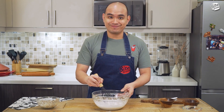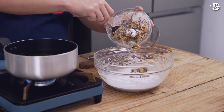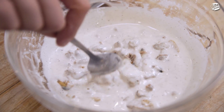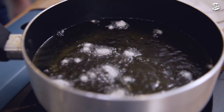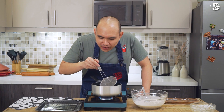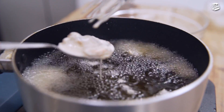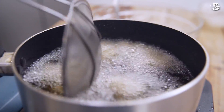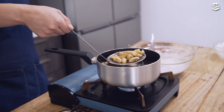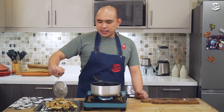So ang next step is, ipa-fry na natin yung ating tahong. Habang iniinit ko lang itong oil, ipiprep ko lang muna yung ating tahong. At this stage, imimix ko lang yung ating tahong dun sa ating batter. Test natin yung ating oil if mainit na — hot na yung oil. Pwede natin i-fry yung ating tahong. Ilalagay natin yung tahong piece by piece para hindi siya magdikit-dikit. Pag nag-brown na siya, saglit lang ito, mga around a minute or less. Luto na siya.